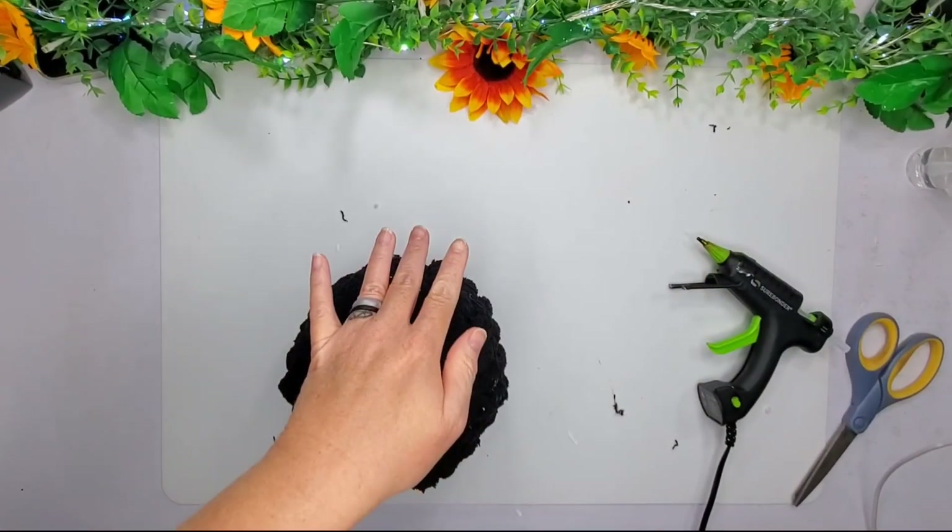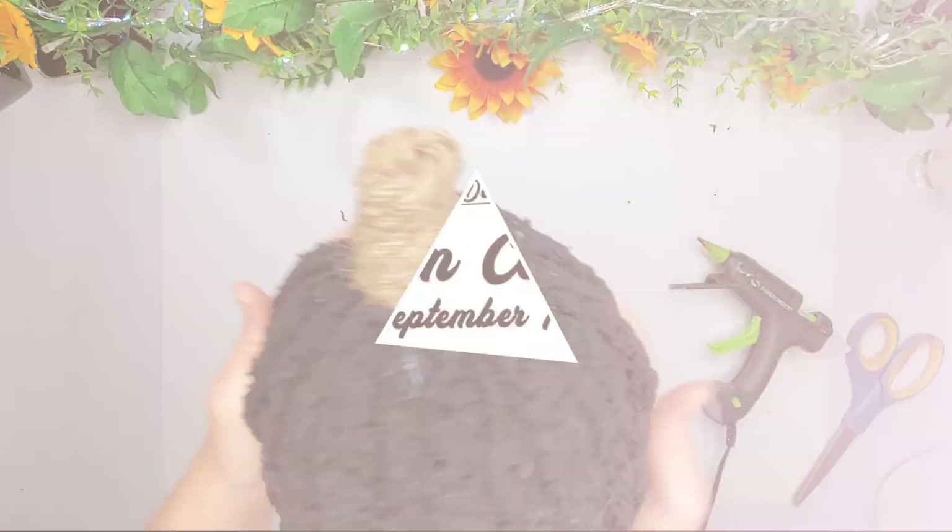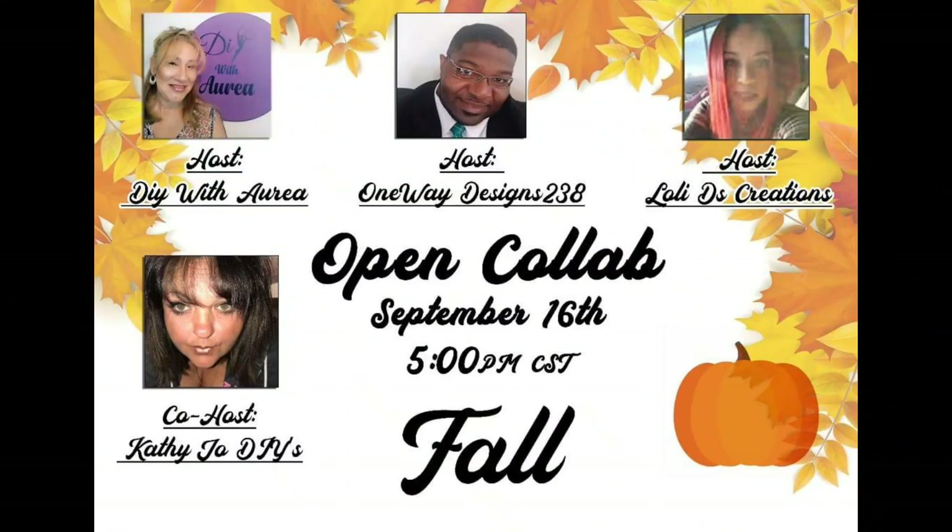Let's go ahead and talk about today's collaboration. This is hosted by DIY with Aria, One Way Designs 238, and Loli D's Creation. Their co-host today is Kathy Jo DIYs — y'all love Kathy Jo, we all do, and we're so glad to have you here as a co-host today. I want to say thank you to these lovely people for having me on the playlist today.